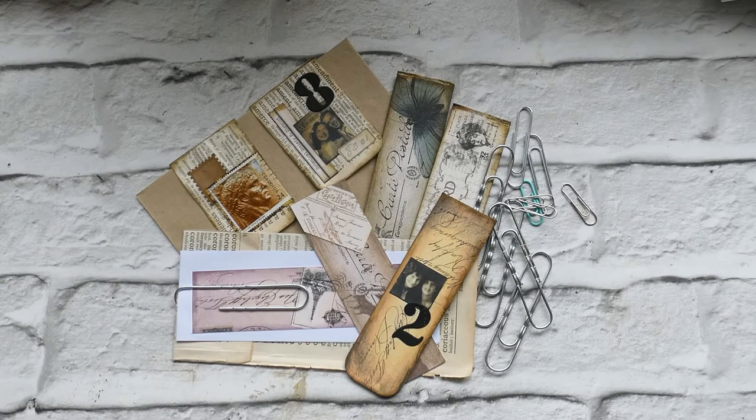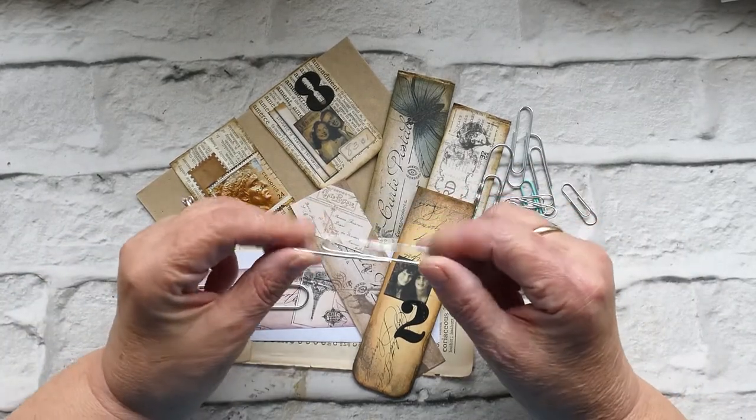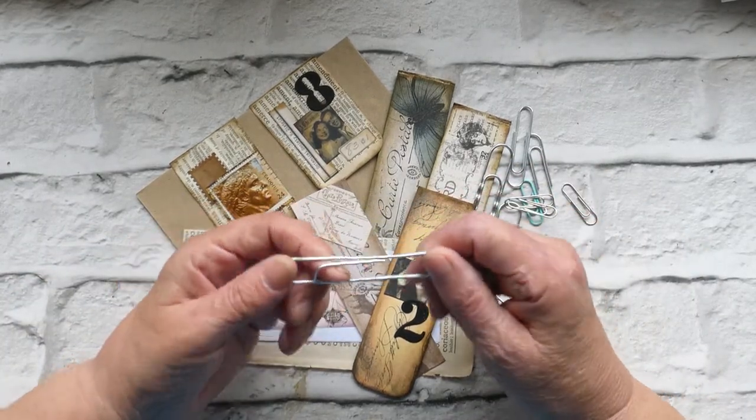Hi everyone, welcome back to Crafted by Norma. Today I'm going to continue on my search for things to do with the really large wavy paper clips.